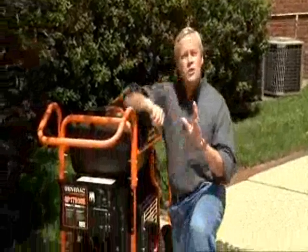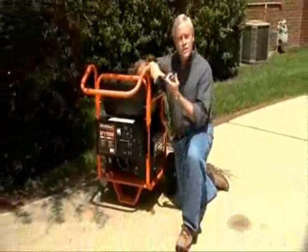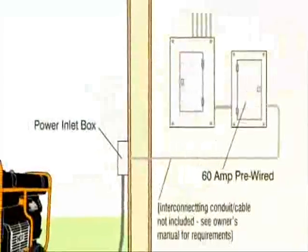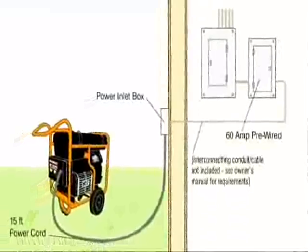If you plan to use a portable generator to back up your home or business, it should be used in conjunction with a manual transfer system, which consists of a manual transfer switch, a power inlet box, and a power cord. The switch is connected to the main electrical panel by an electrician so that only the circuits to be powered by the generator are active during an outage. The power inlet box is mounted outside the home or business, hardwired to the transfer switch and connected to the generator with a power cord.